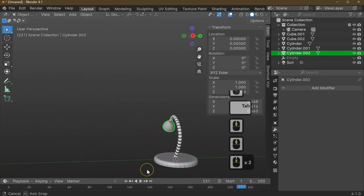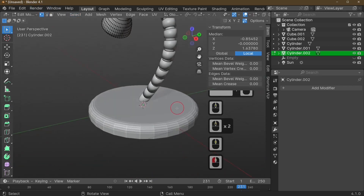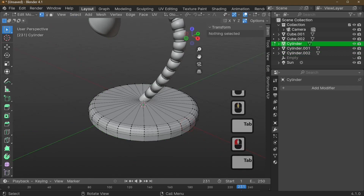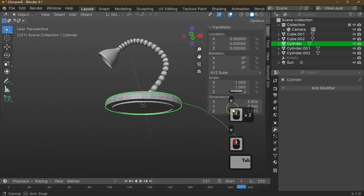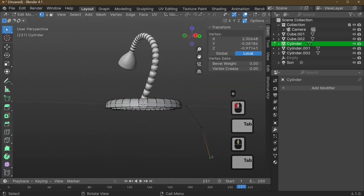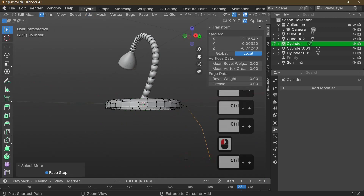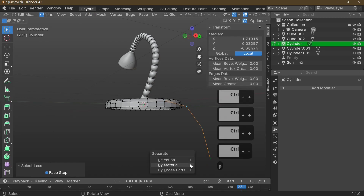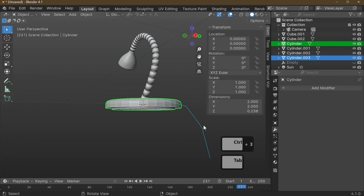Now let's make the cord that comes out of the back of the lamp. Select a point on the base and extrude with E repeatedly — make it as wiggly as you like. Grow the selection with Ctrl+Plus until it's too big, then reduce by one. Press P to Separate by Selection, then add a Subdivision modifier with Ctrl+3.